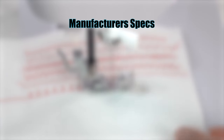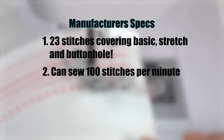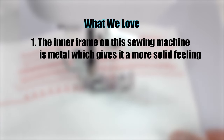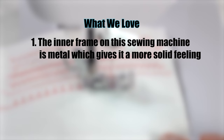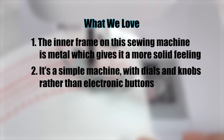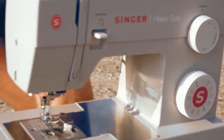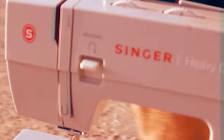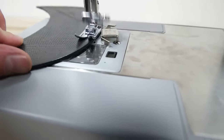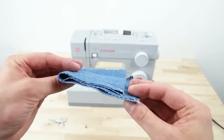The manufacturer's specs: 23 stitches covering basic, stretch, and buttonhole. Can sew 1,000 stitches per minute. Automatic needle threader. What we love: the inner frame of this sewing machine is metal, which gives it a more solid feeling. It's a simple machine with dials and knobs rather than electronic buttons, and it comes with a 25-year limited warranty. Overall, this is a solid machine for anyone who wants a basic mechanical machine that can sew leather up to a medium thickness. With many stitch options, it's suitable for sewing clothing and home furnishing pieces, and the buttonhole feature is a winner too.